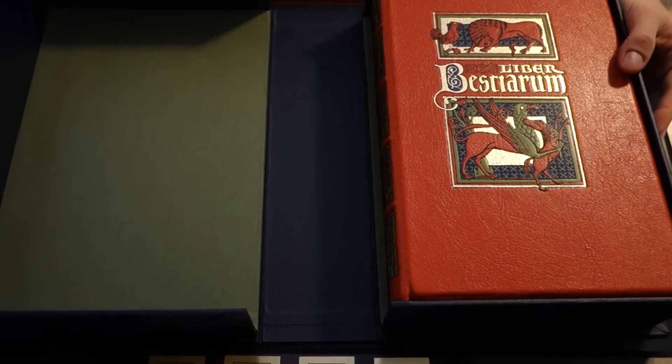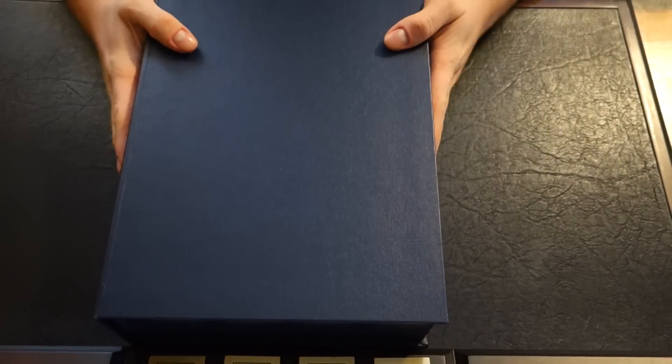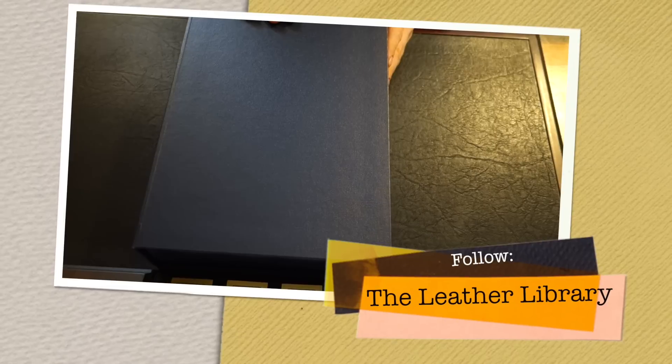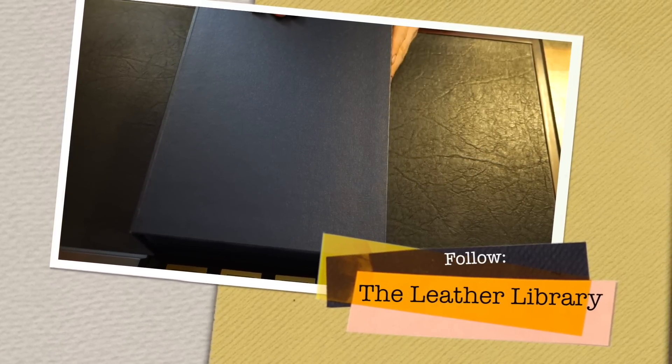I'm very happy with this. Like I said, much larger than I thought, which I guess is a good thing. I'll be doing a more in-depth video review of this later. And if you visit my blog, theleatherlibraryblog.com, you will see some high resolution pictures I'll have of this up there, as well as a written review. As always guys, rate, comment, subscribe, and keep on reading.